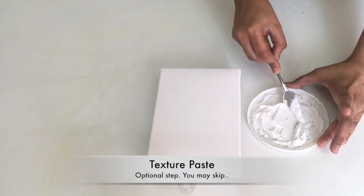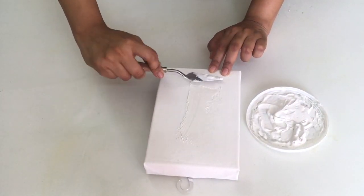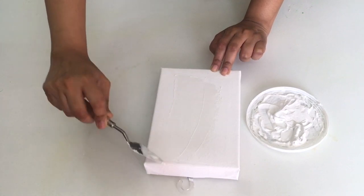After that I have applied some texture paste on the canvas. This step is optional — you may skip it as well.